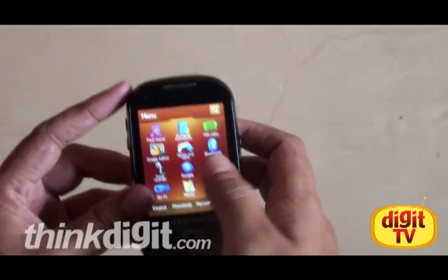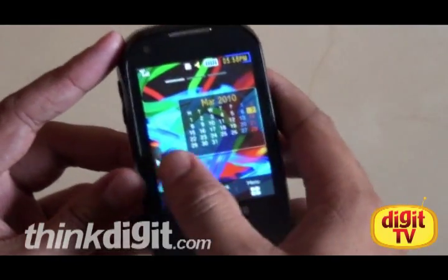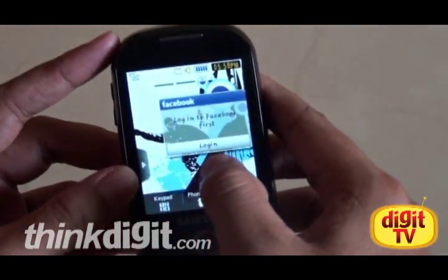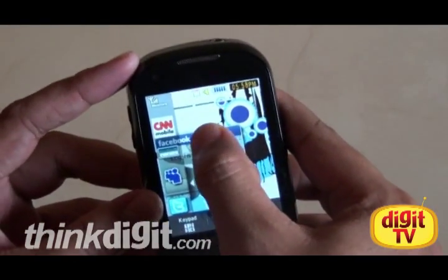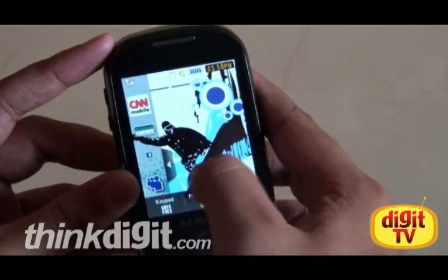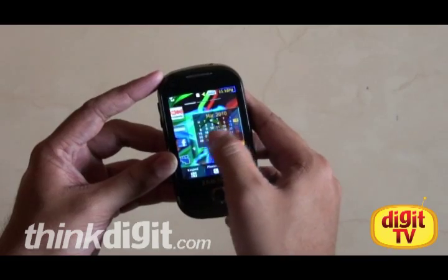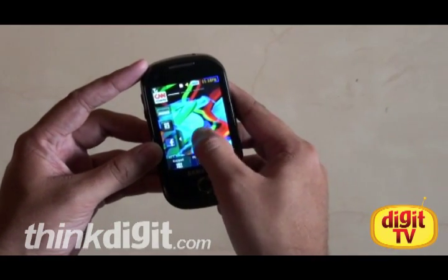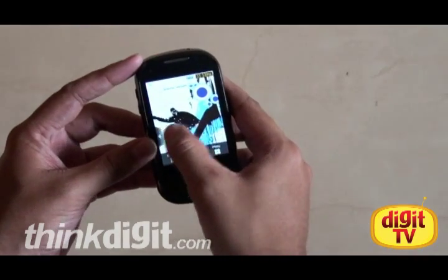Now back to the main menu, I'll just get rid of all these widgets by flicking them back into the sidebar. But as you can see, every now and then there is a mis-tap, or a tap doesn't register at all — and this incidentally is one of the biggest downers with this phone. So that ends our video walkthrough. All in all, a decent phone for a market price of around 11.5 grand right now. Be sure to check out the accompanying detailed review. And for now, cheers.